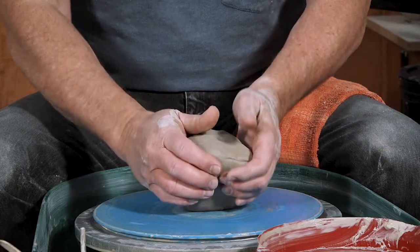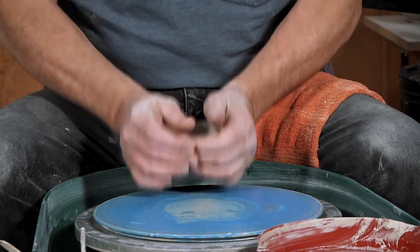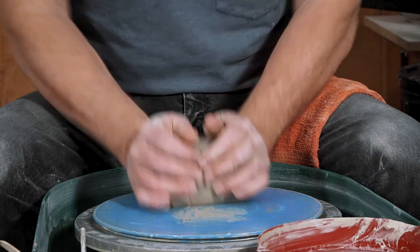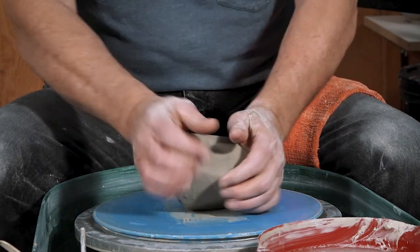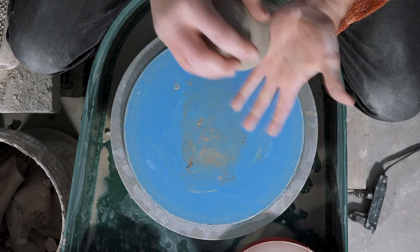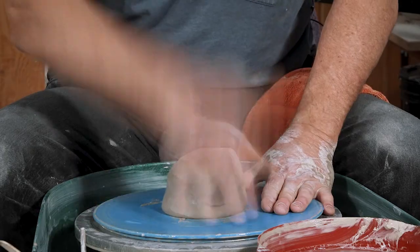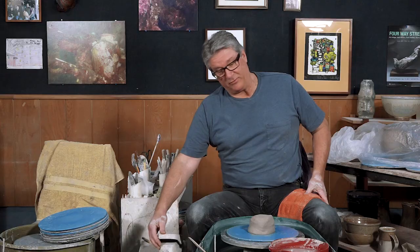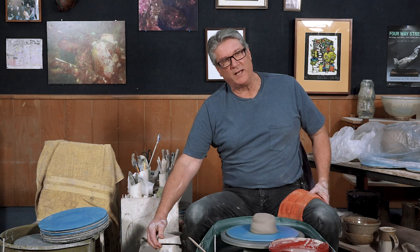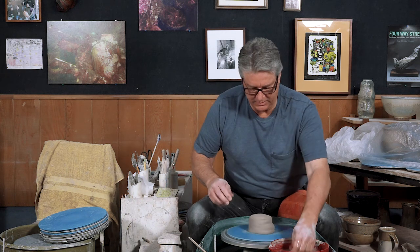We're going to do our same wedging method, just realigning the clay particles, getting the clay nice and even. We've got about three pounds of clay, so we're just going to make a small vase, somewhere around eight inches or so.